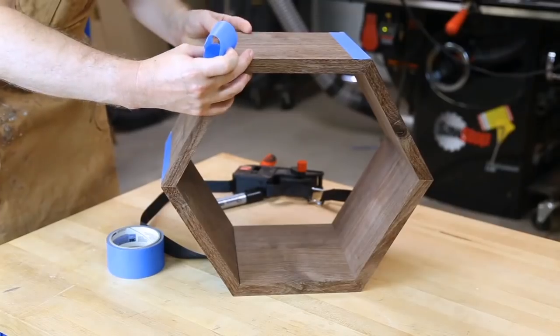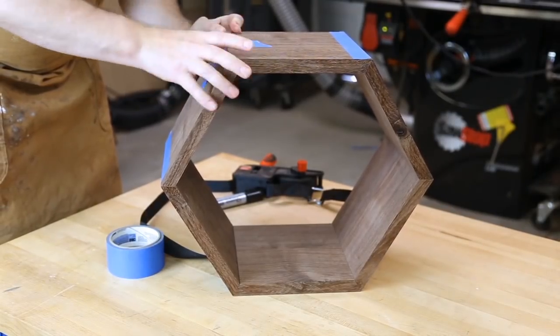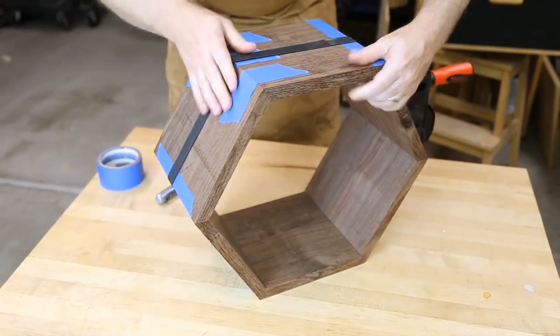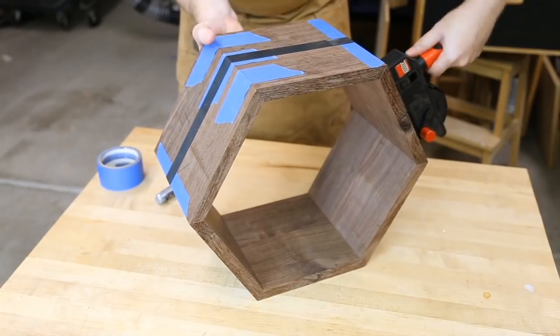With all those pieces cut you do a dry assembly to see how everything's going. It is pretty unwieldy, so the trick is to use masking tape to get a loose assembly and then use a strap clamp to cinch it all down equally.